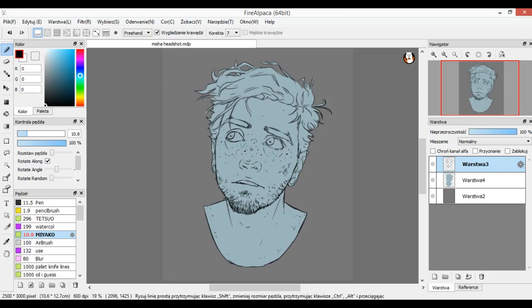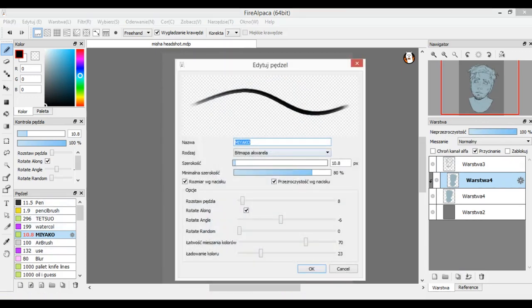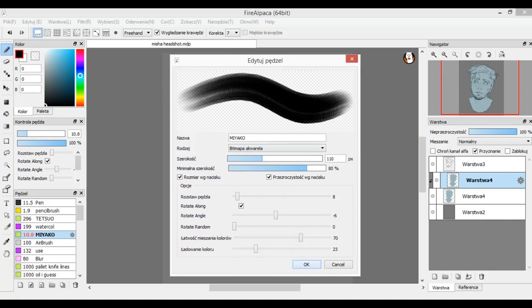You fill the background on a different layer with some desaturated blue, then copy this layer and clip it. The brush I use is a heavily blending brush — it packs very little color but blends really well. I'll have my brush info linked in the description of this video, but here are the settings for my brush.